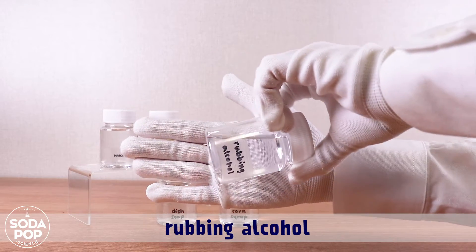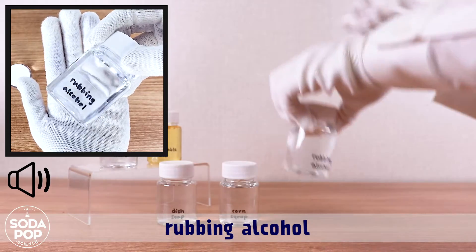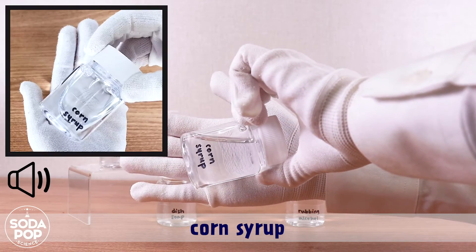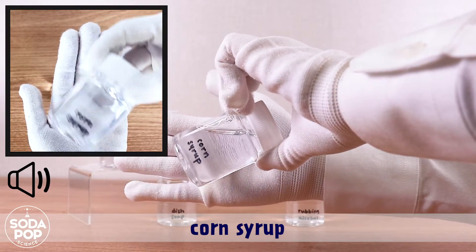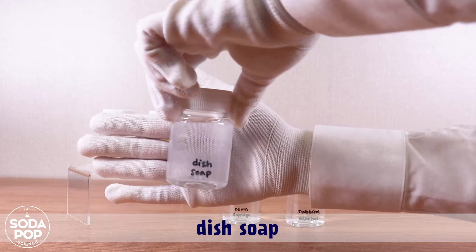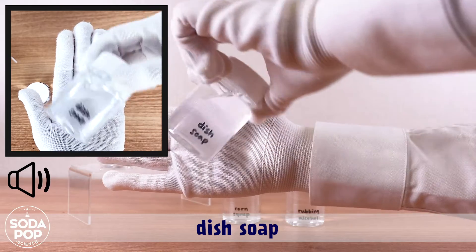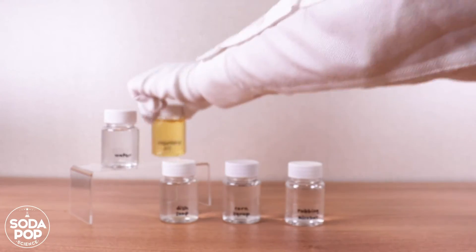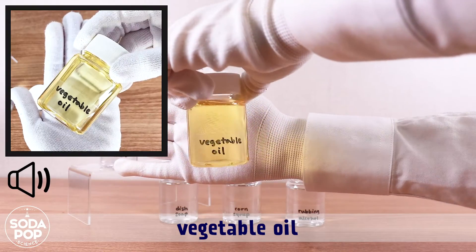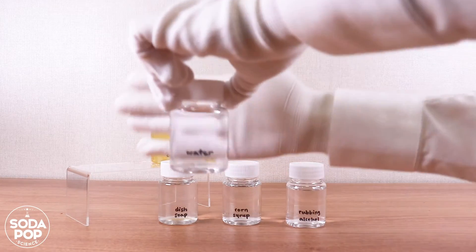This is rubbing alcohol. This is corn syrup. This is dish soap. This is vegetable oil. This is water.